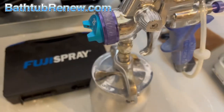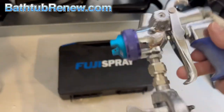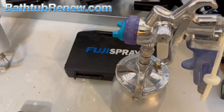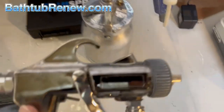On the Fuji T model, it's a pretty decent gun. If this is the gun available in your area or it's the most affordable option you can find, I would definitely go with this gun.